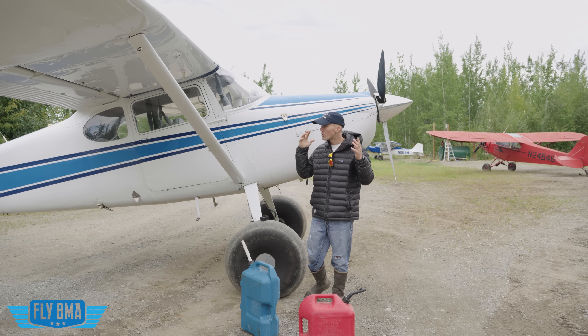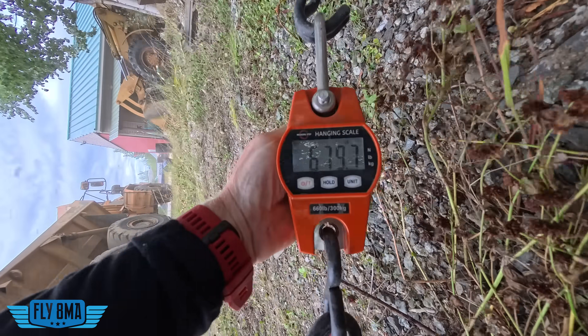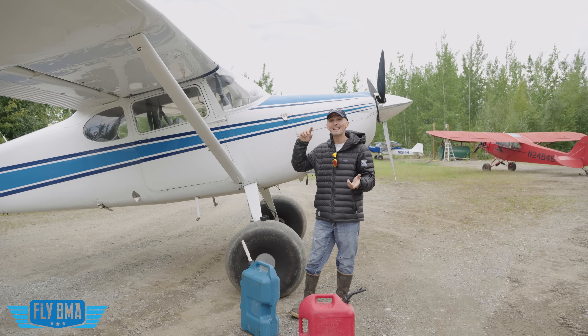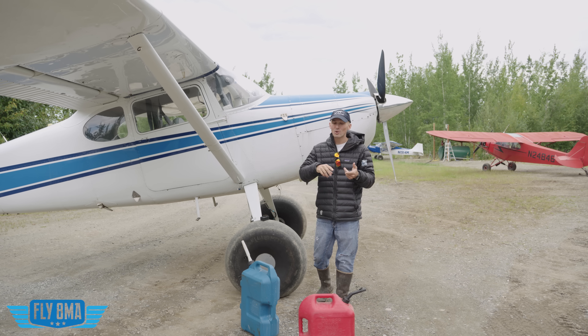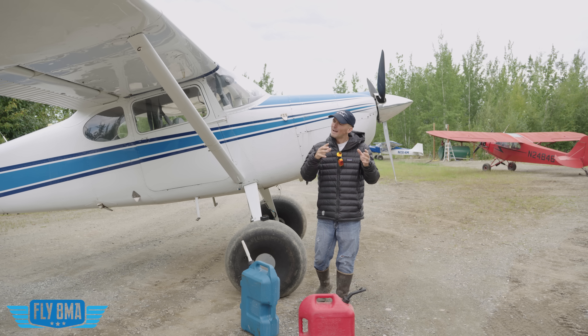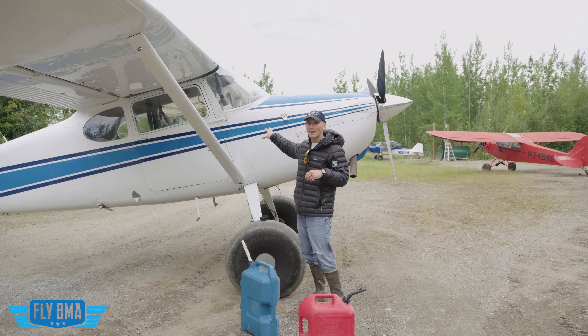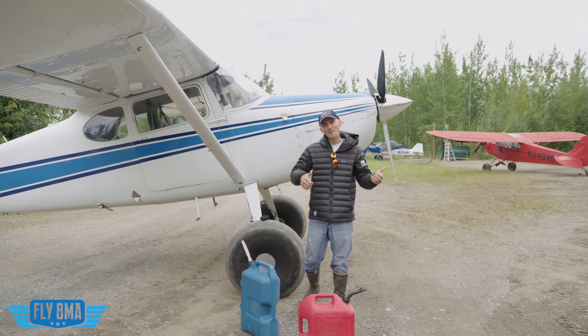We'll also be measuring our thrust with this handy little scale that we have behind the airplane. So both at 23 squared cruise power and at full power, what is going to make the most power for your engine, what is going to be best for temperatures, longevity, all that good stuff. Now there's a whole lot more that goes into this than just temperatures, but luckily with that Dynon, it's going to tell us a whole lot about what's going on with our engine. Let's go ahead and fire this thing up and check it out.